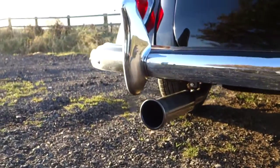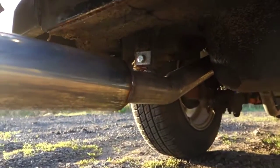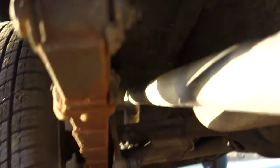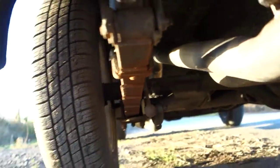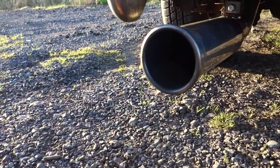There's the tailpipe, which is two inch. It might not be to everyone's taste, but I like it. There's a little up and over the axle, just like it was before. There's a nice sound to it.